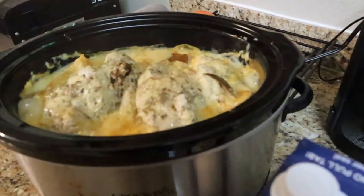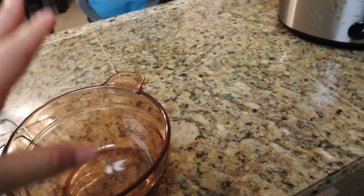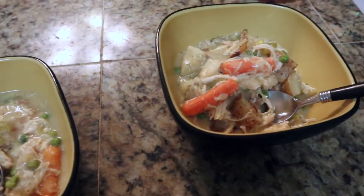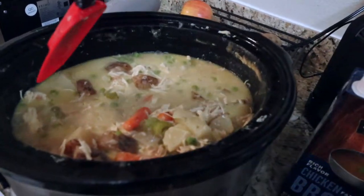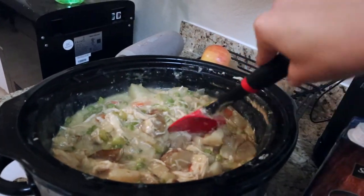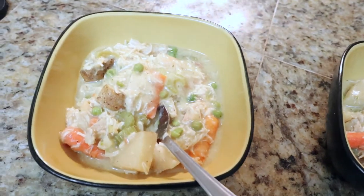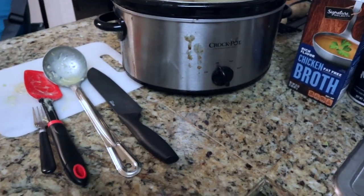Okay, my camera is about to die but this is what it looks like after two hours. I'm going to take out all the chicken, put it in a bowl, shred it with two forks, and put it back. I added the peas and the celery, and added a good amount of chicken broth because I wanted it really soupy. I tasted it and added more salt — you can do that to your preference. I like putting sour cream and cheese on top.